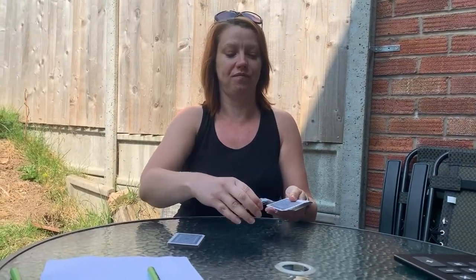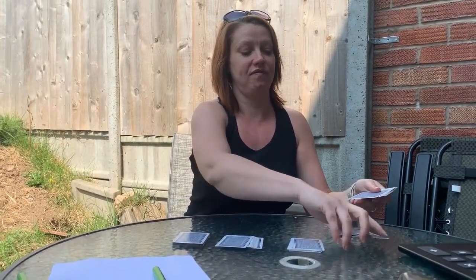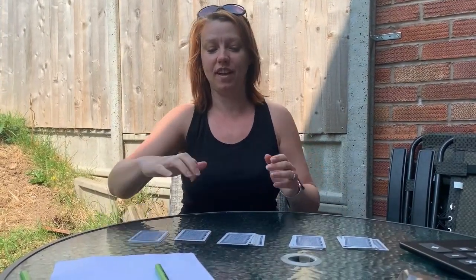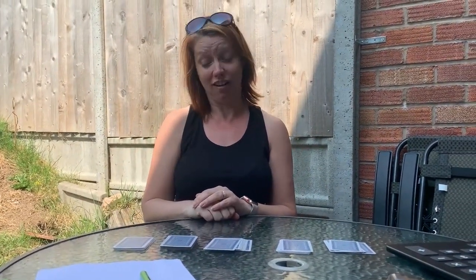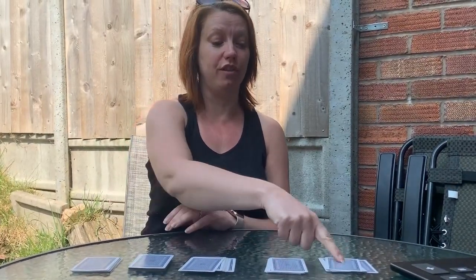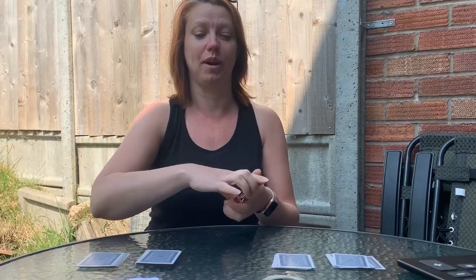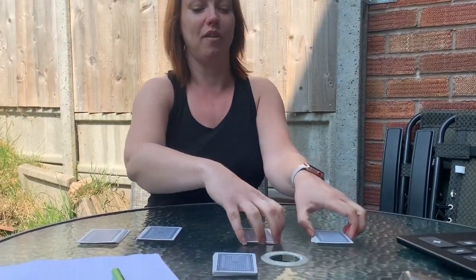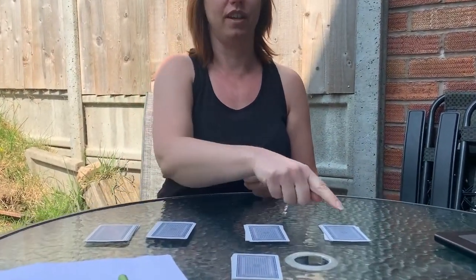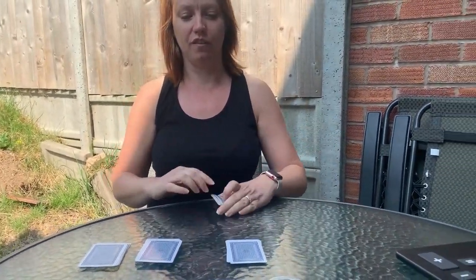I need to split them into five piles — one, two, three, four and five — doesn't matter how many is in each. You need a pile, I need a pile, and we're going to leave the rest in the middle. You're going to choose which one you'd like first: one, two, three, four or five? Three. That's going to be your pile. Now you're going to choose a pile for me to have: one, two, three or four? Four. Okay, that's going to be my pile.